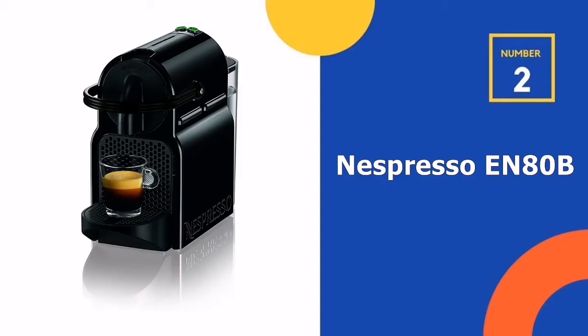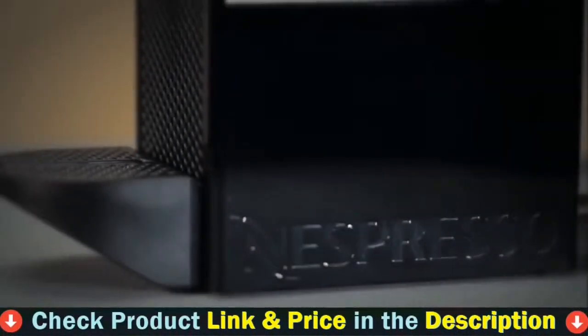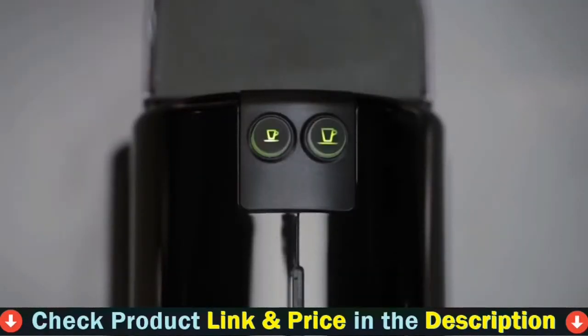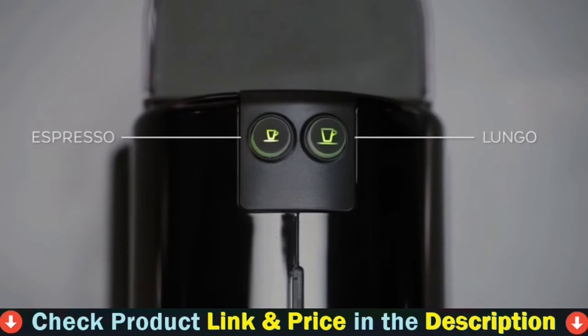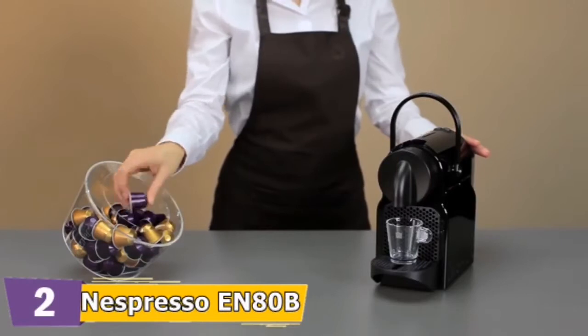Our second best espresso machine under $150 is the Nespresso EN80B Espresso Machine. This is one of the best small espresso machines — not too heavy and occupies very little space. Despite this, it automatically gives you a really nice cup of espresso. You can get it in either black, silver, or creamy white color, and they look pretty good.